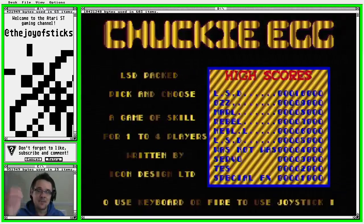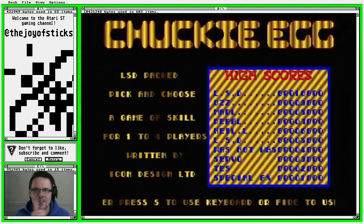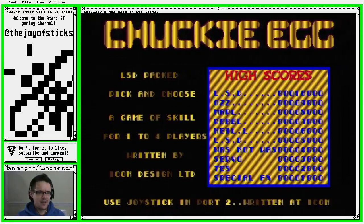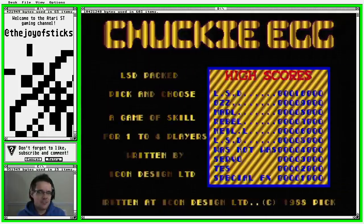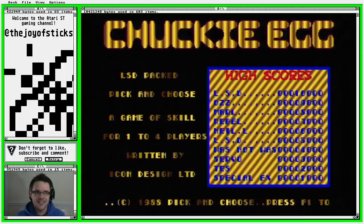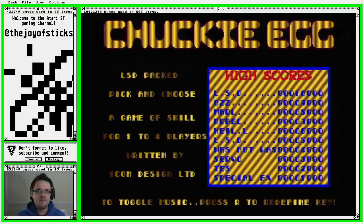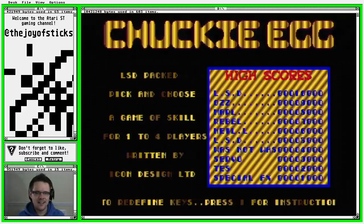So I'm looking forward to giving the ST version a try. The ST version was made in 1988. I'm not sure whether it was developed for the BBC Micro first or the Spectrum first — that was in 1983 — so this is a good five years later. It's a proper anachronism. This version was written by Icon Design, as you can see right there.